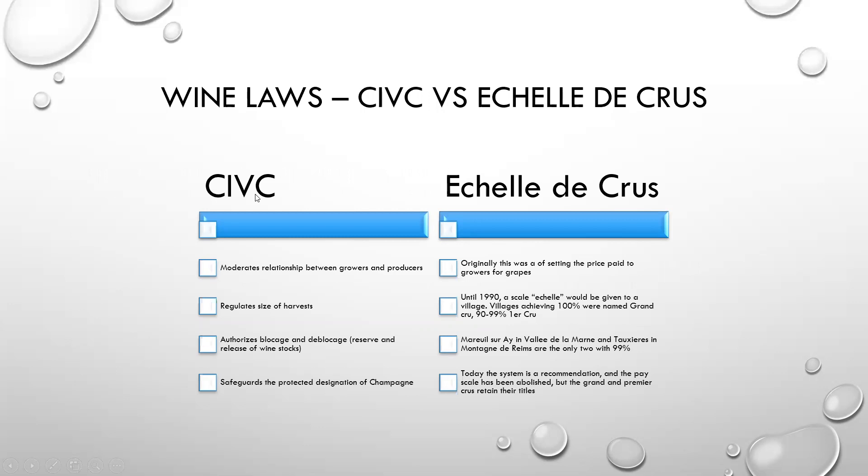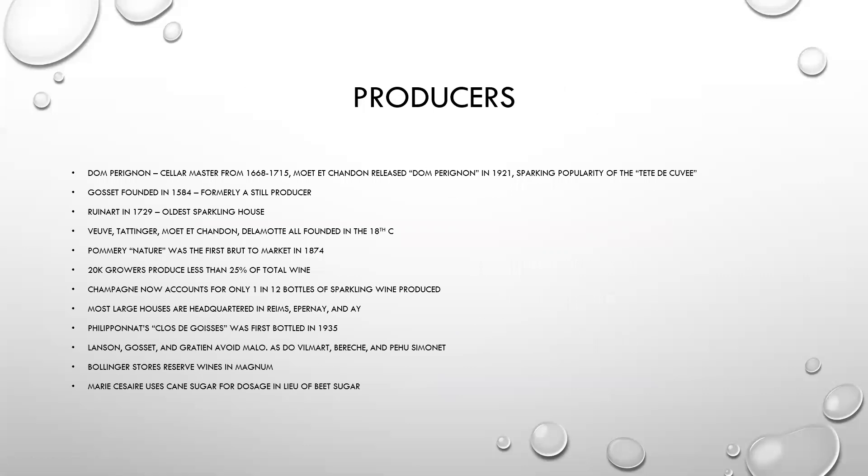We've mentioned the CIVC a couple of times — the CIVC moderates the relationship between the growers and producers, regulates the size of the harvest, and it authorizes blocage and déblocage, which is the reserve and release of wine stocks, and it safeguards the protected designation of Champagne. The échelle des crus originally set the price paid to the growers for grapes. Until 1990, a scale or échelle would be given to a village. Villages achieving 100% were named Grand Cru, 90 to 99% Premier Cru, and everything below that was Village. Mareuil-sur-Aÿ in the Vallée de la Marne and Taucher in Montagne de Reims were the only two that rated at 99%. Today the system is a recommendation — the pay scale has been abolished, but the Grand Cru and Premier Cru sites retained their titles. So forever, Mareuil-sur-Aÿ and Taucher are stuck being one percent away from Grand Cru, which is a real bummer.